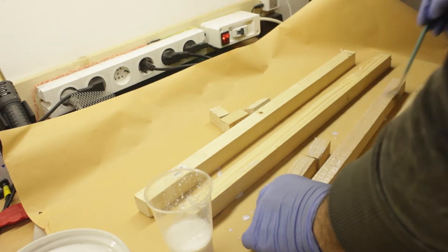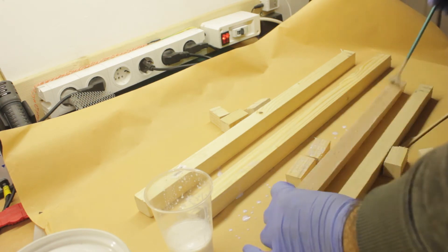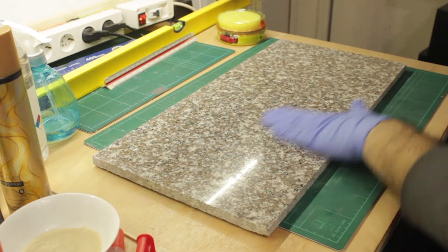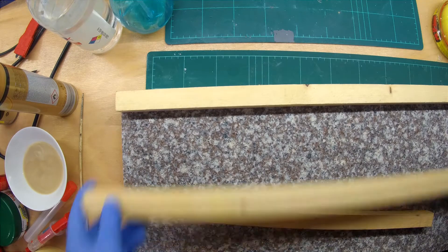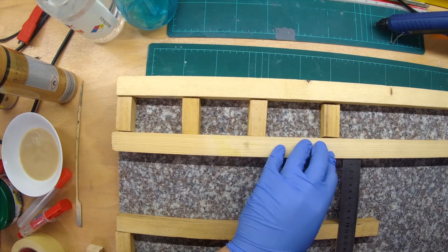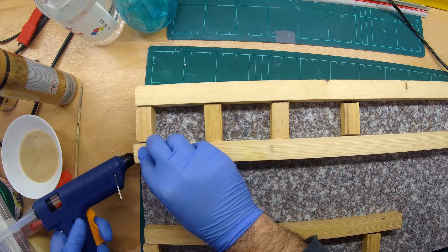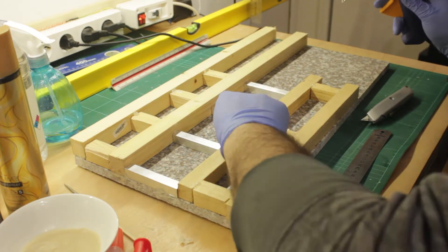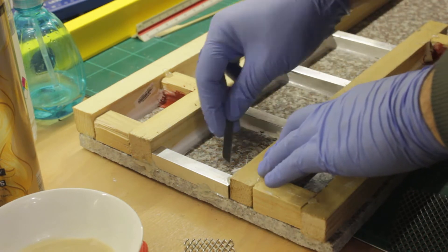I then cut some wood pieces to size, which I coated with water-based polyurethane varnish. I cleaned my larger granite pieces and then began to glue the pieces down for the test. I also put some silicone caulk around the edges and trimmed it.